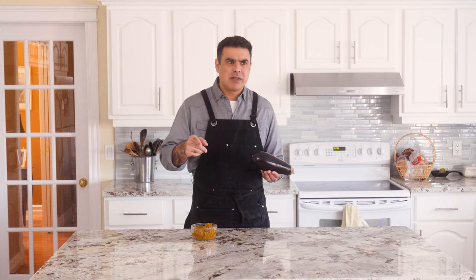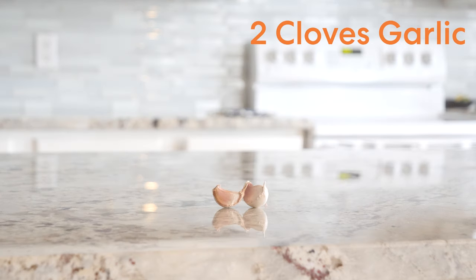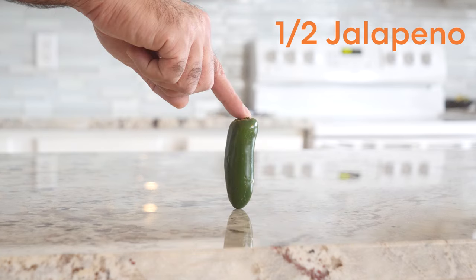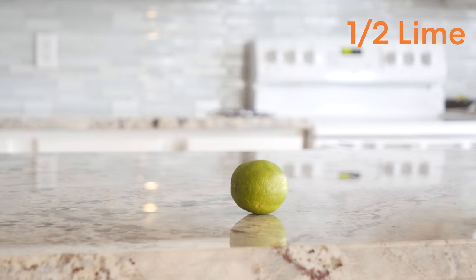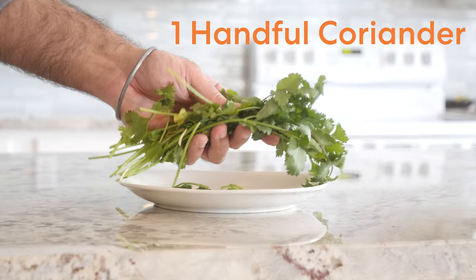Also, that's also kind of weirdly sexual — "banging" bharta. Anyway, we're going to make some bharta. Here are our wonderful ingredients: two eggplants, one onion, two cloves of garlic, two medium tomatoes, half a jalapeno, half a lime, 776 frozen peas, and one handful of coriander.